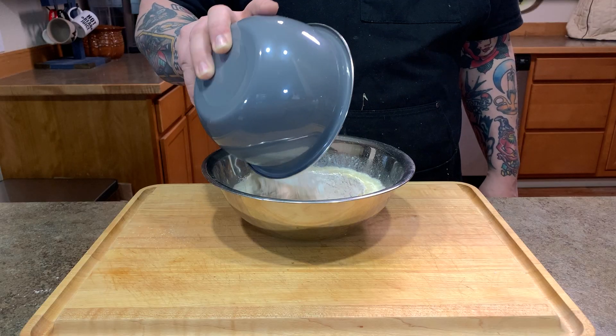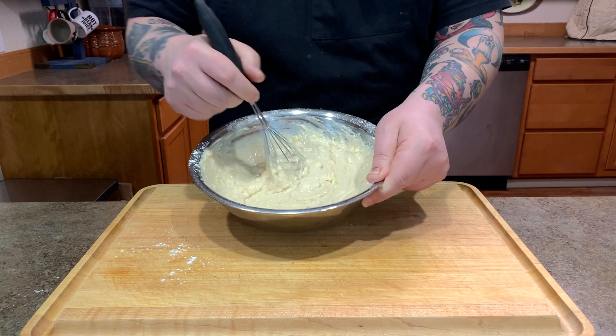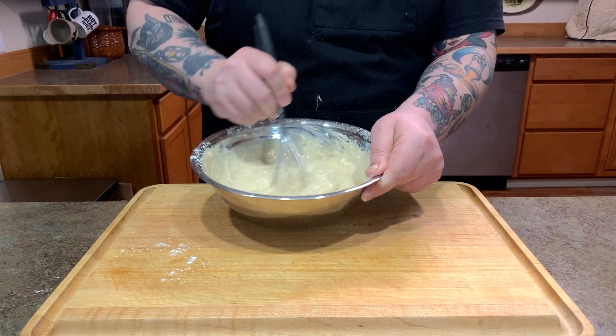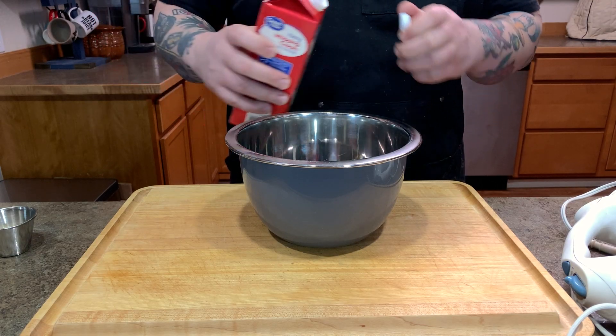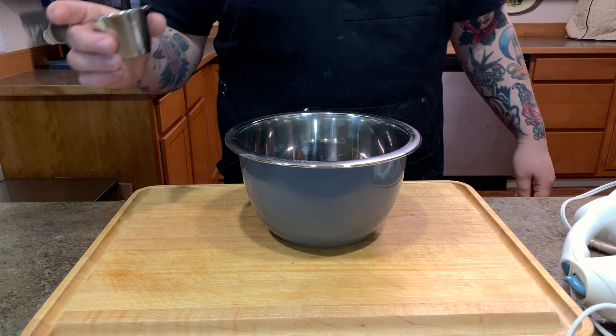Next you want to mix your dry ingredients with your wet. You want that waffle batter — it's going to be thick and delicious. So we're going to let that waffle batter sit for a minute while we make some whipped cream. To make the whipped cream, you're going to need heavy whipping cream — about two cups — and then add about three tablespoons of sugar.